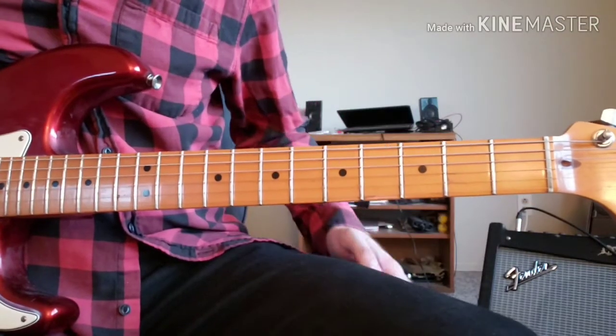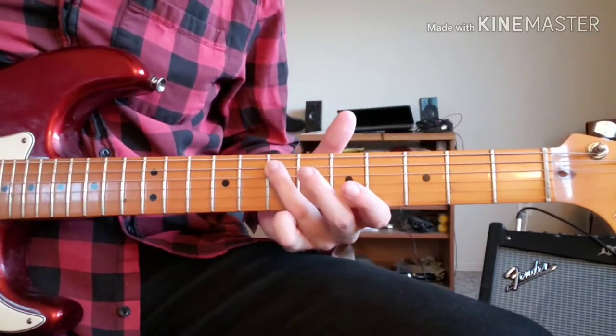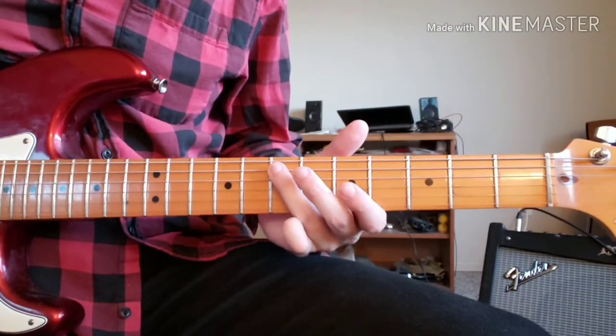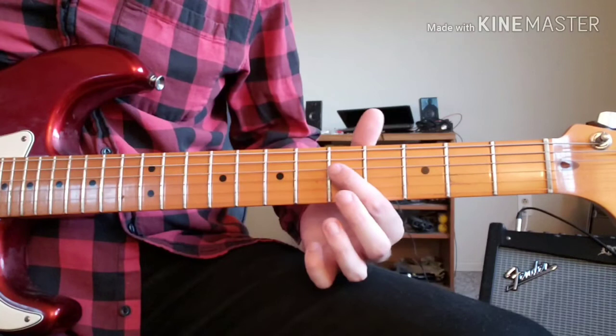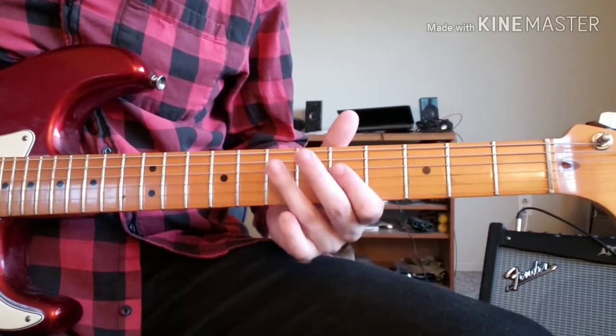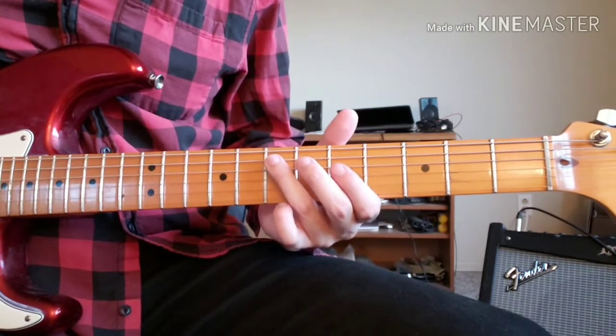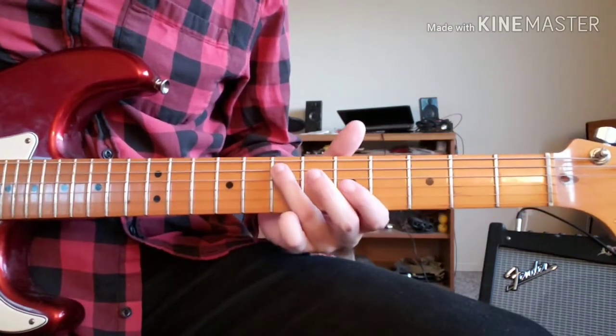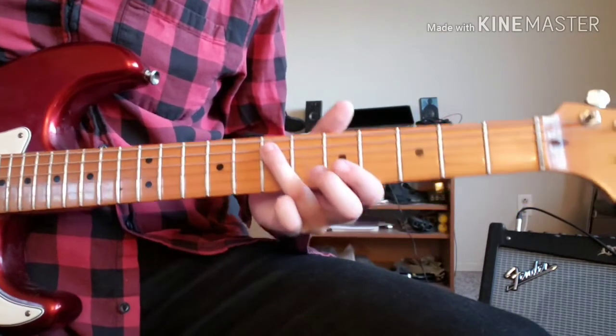This riff begins on the 7th fret of the A string, which is played twice, then we move to the 5th fret of the D string, and then back to the 7th fret of the A string. So the first four notes would be like that.